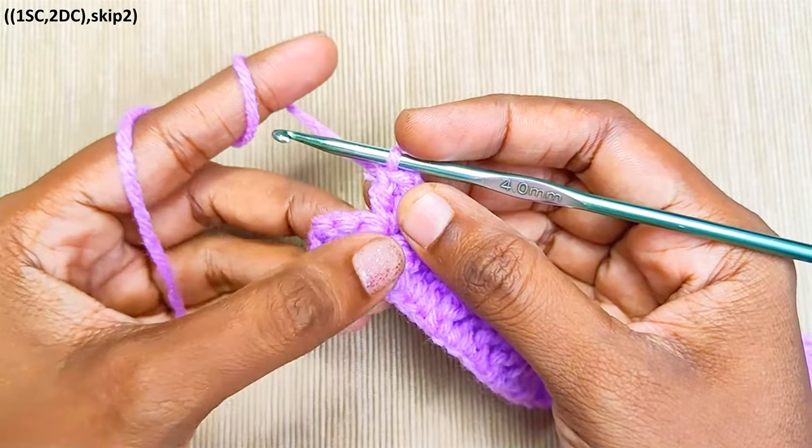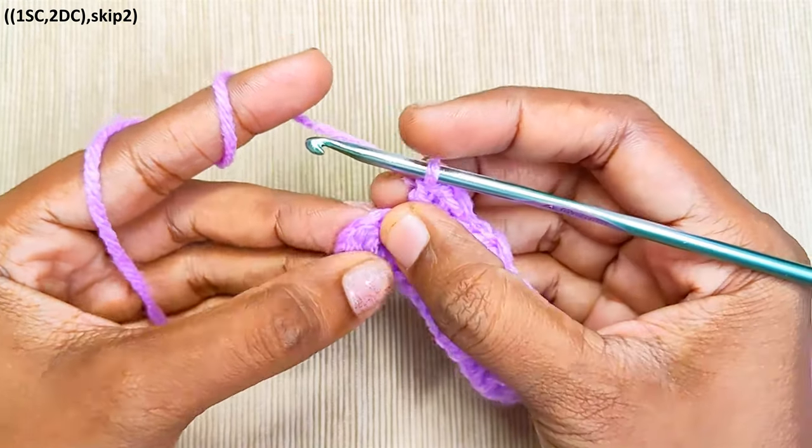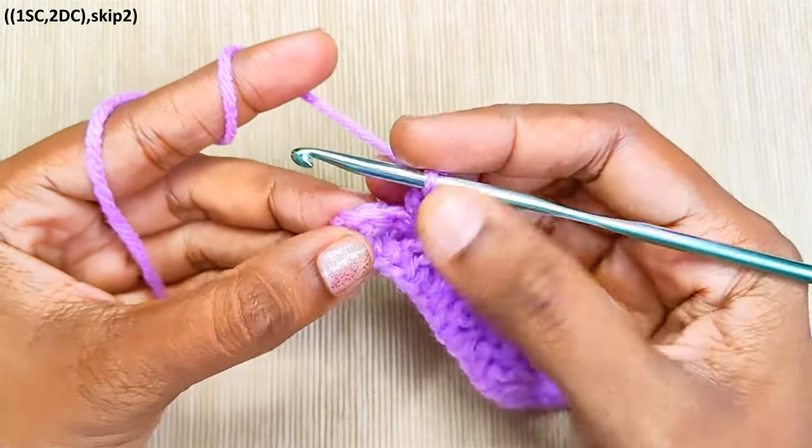Then you will have 3 stitches left. Skip the next 2 stitches and in the last stitch, make 1 single crochet. This is the last stitch.